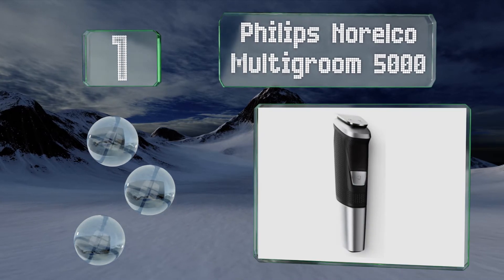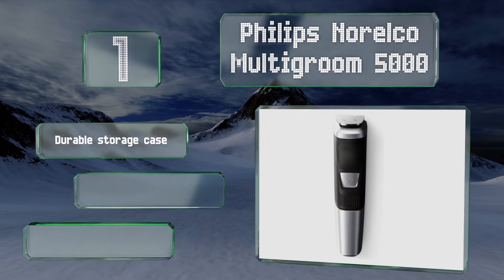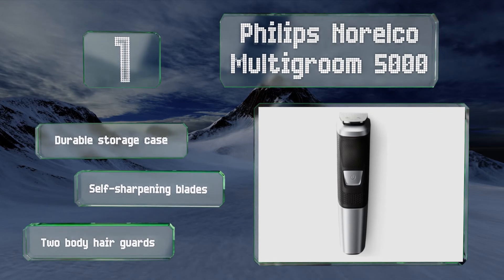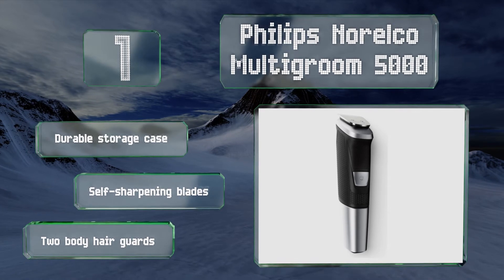Taking the top spot on our list, the Philips Norelco Multi-Groom 5000 boasts a total of 18 pieces that make it useful for managing anything from a thick beard to designer stubble. Its powerful motor delivers impressive torque and its fiberglass guards won't break easily. It includes a durable storage case, self-sharpening blades, and two body trimming guards.